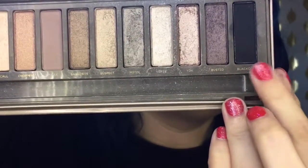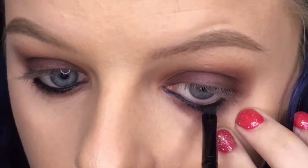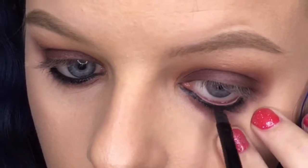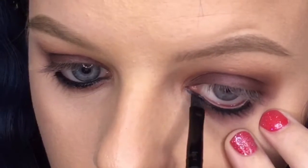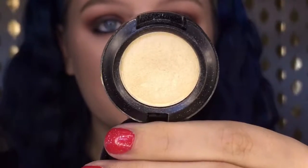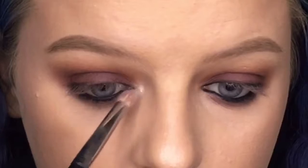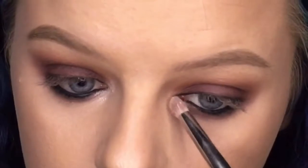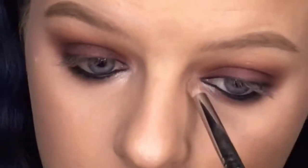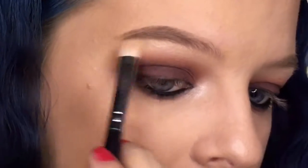Going in with my Naked 2 palette, I'm taking the dark black shade — Black Out — and pressing this against my black eyeliner to ensure it stays all day and is super black. Then I'm taking MAC Nylon eyeshadow to highlight the inner corner of my eye, which really gives that pop and added definition. I love a good highlighted inner corner and brow bone.